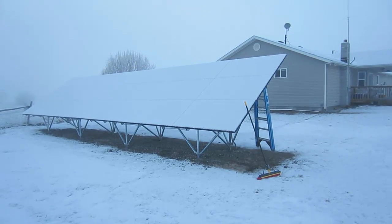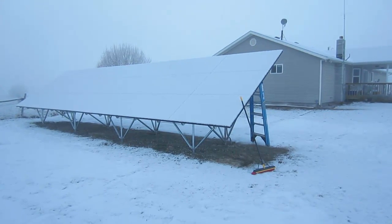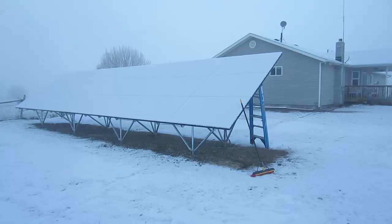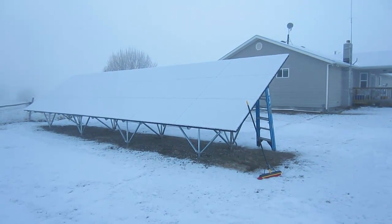Being in snow country, I wanted to make sure that I was able to access the panels — for example this morning, to remove the snow. As you can see leaning against the solar array here, I simply have a push broom and a six-foot ladder. And with those two items, I'm able to completely clean off the solar panel array.